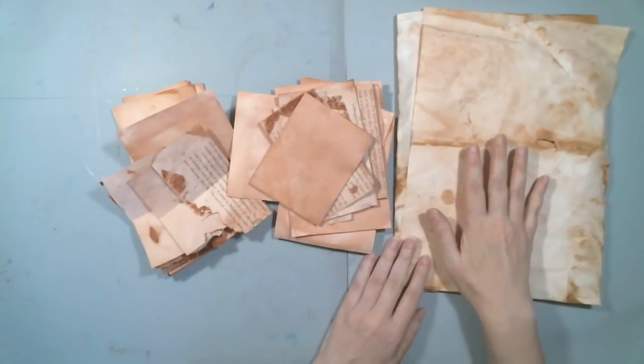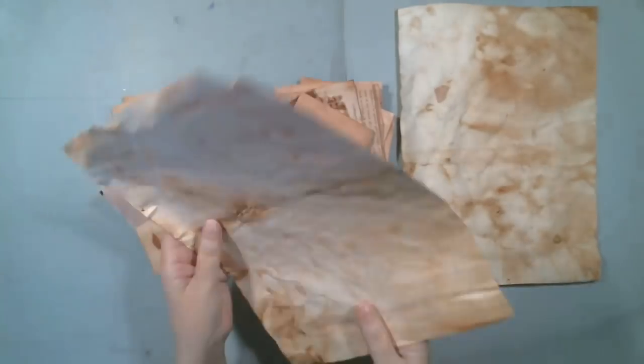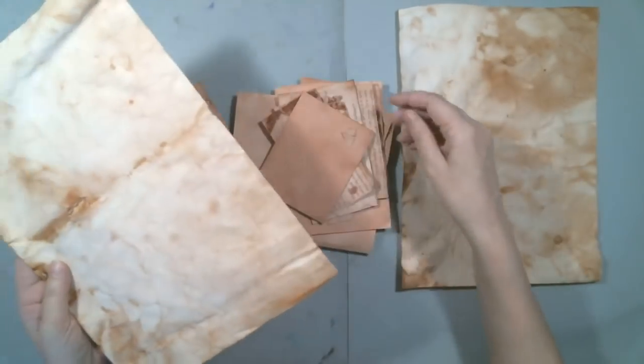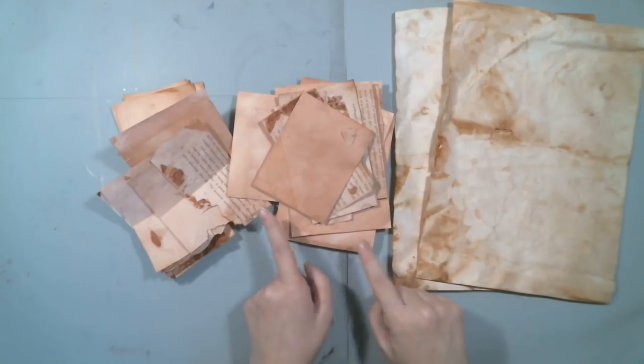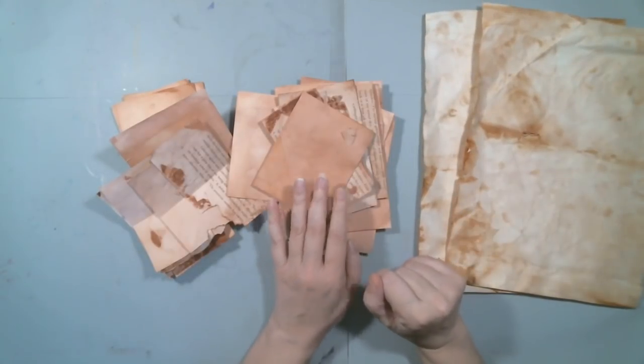They're fairly small. I did do two larger ones at the very end because I wanted something to cover the book with. These were white papers and they turned out just a little bit more yellow than the peachy, beige-y color that I started with.